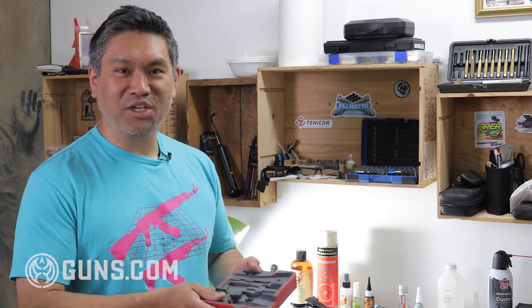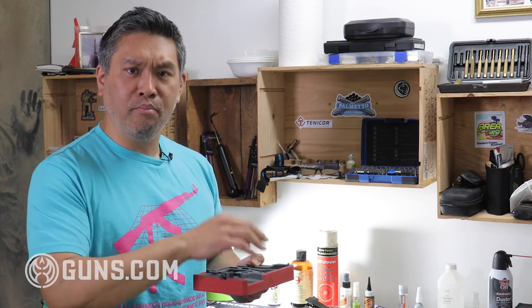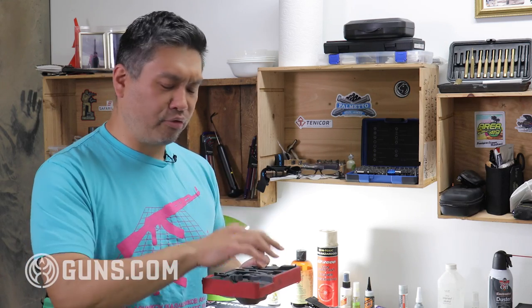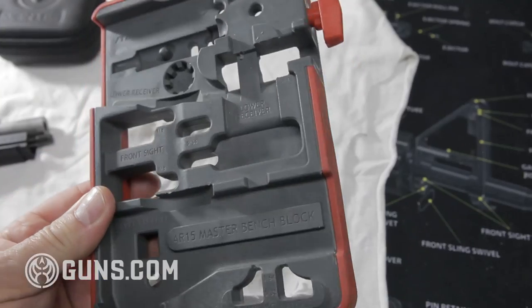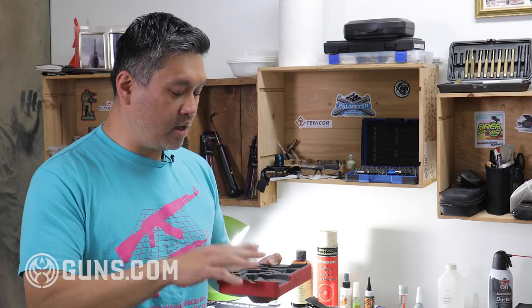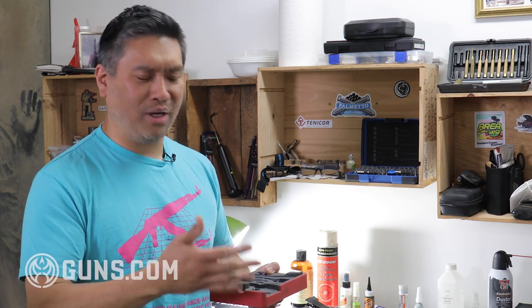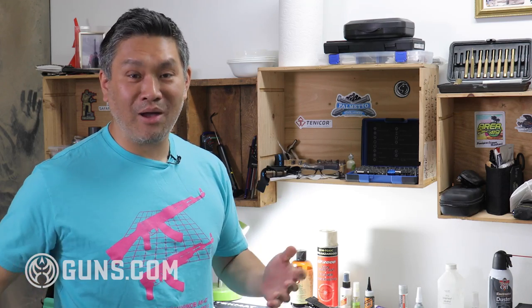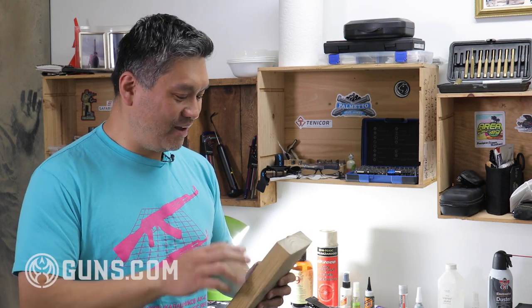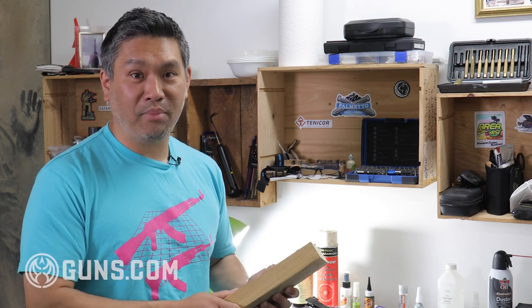Another nice thing to have is some kind of action block — basically something sturdy you can set the gun on, with little holes so you can push out pins and they'll fall through the holes while still supporting the firearm. This one is specifically an AR-15 action block, but I do kind of everything on it. You can have different action blocks for every type of gun, but just one in general is fine. You don't even need to buy one — a block of wood with a couple of holes drilled in it works perfectly.